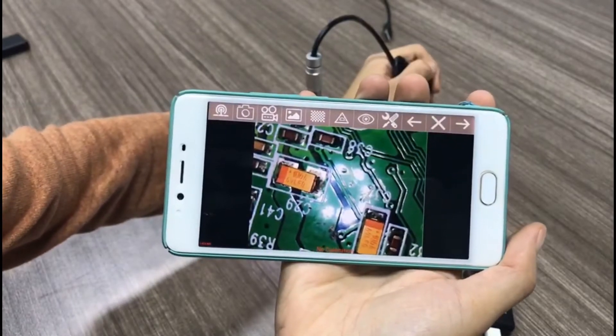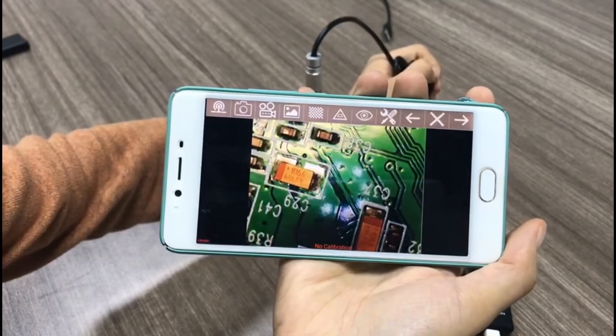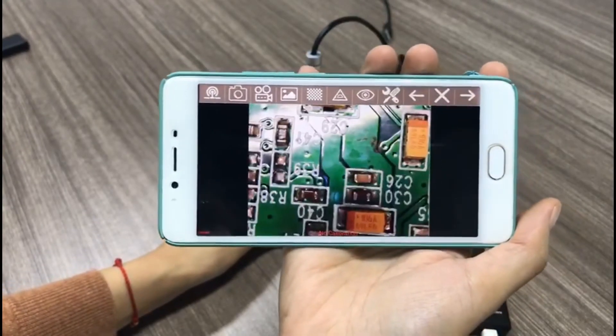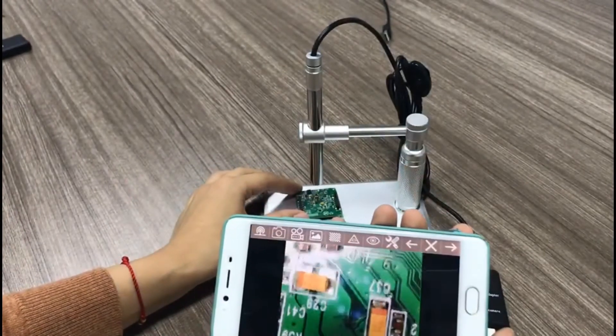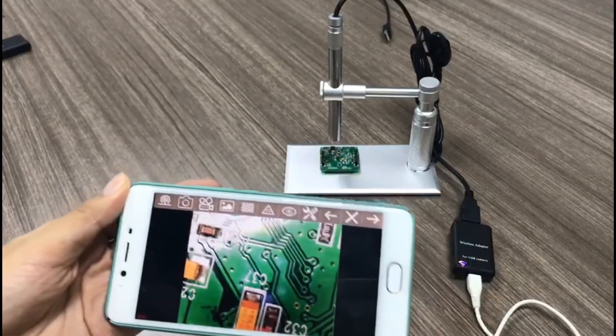You can adjust the focus controller, and also adjust the light or the brightness. Now it looks better. Maybe the light isn't perfect, but it's a budget model so I think you can accept the magnification and clarity for this price.